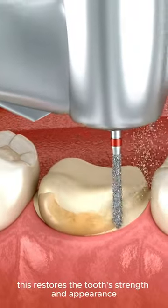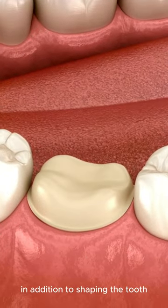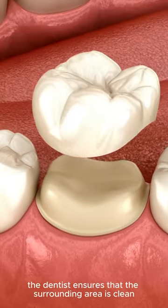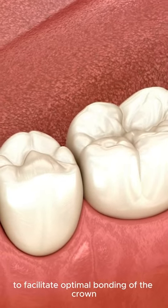This restores the tooth's strength and appearance, ensuring long-term protection against decay. In addition to shaping the tooth, the dentist ensures that the surrounding area is clean and free of debris to facilitate optimal bonding of the crown.